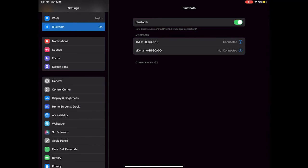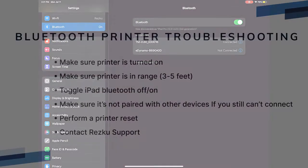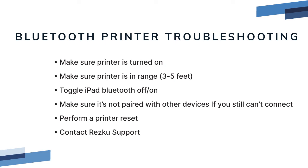When the printer is paired to the iPad and connected, you're ready to configure the printer in RESQ POS. Bluetooth printer troubleshooting: if the printer doesn't show up in the iPad Bluetooth settings, make sure the printer is on and within 3 to 5 feet of the iPad. Toggle Bluetooth off and on. Make sure the printer is not already paired to another device. If it's still not showing up, perform a printer reset as shown at the beginning of this video. If it still does not appear, contact RESQ support.